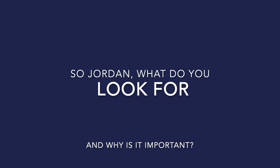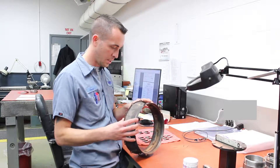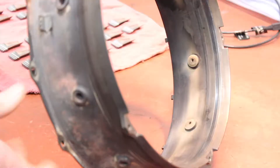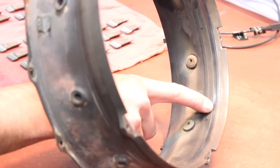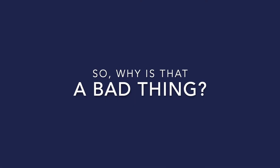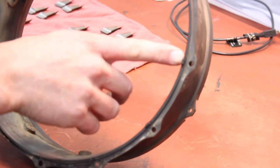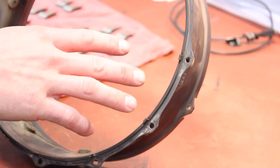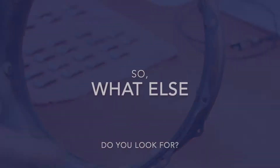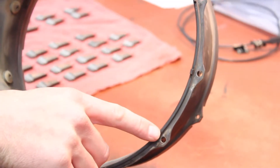What we normally look for is wear in the seal ring area. You can actually see there's a groove worn into the seal ring surface where the seal ring itself rides. As that wears, you're going to have air bypass the seal ring, which is going to make the engine run fast and hot — something you don't want, as it will affect performance.